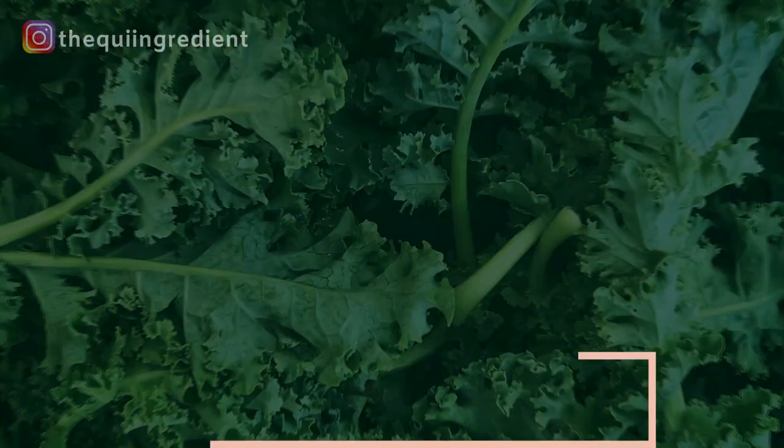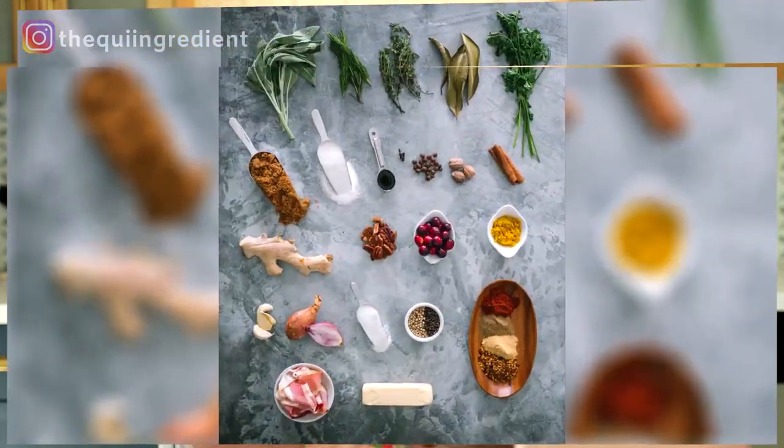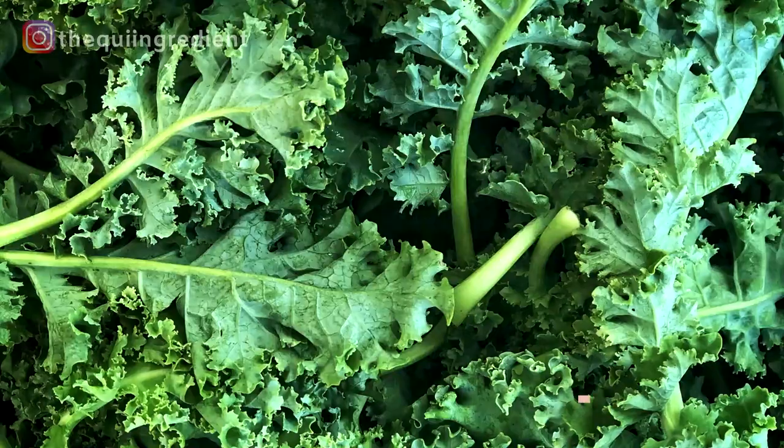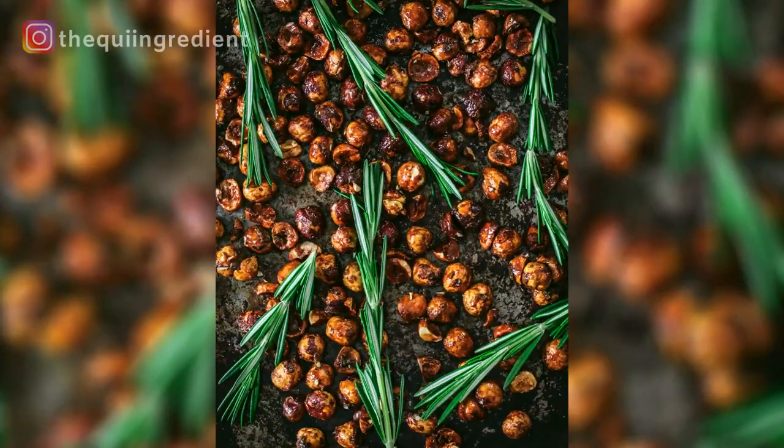Number 16: spices — whole spices especially. They are so easy, festive, and make great additions to any photo shoot. If you're looking for something to add visual interest, I'd definitely recommend whole spices: cinnamon, cloves, peppercorns, cardamom — the list goes on. They look so good in a photo and you don't have to cook them. Number 17: nuts, seeds, and nut butters. No cook, lots of texture. If you're doing a nut butter, lots of specular highlights — I highly recommend.